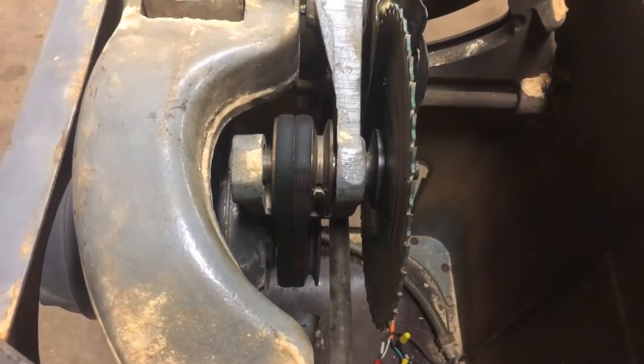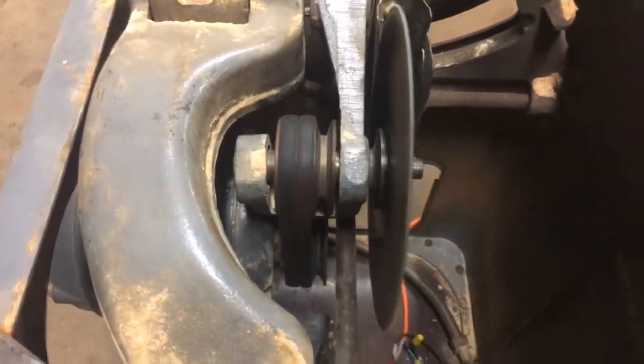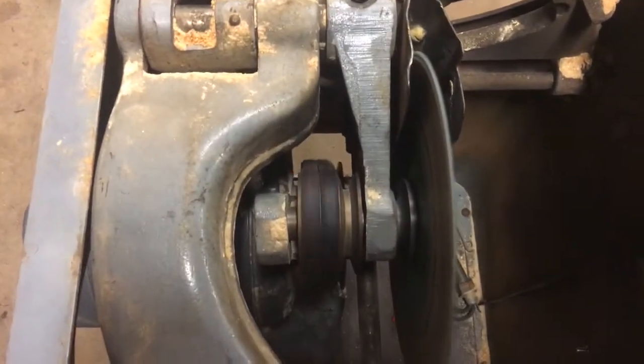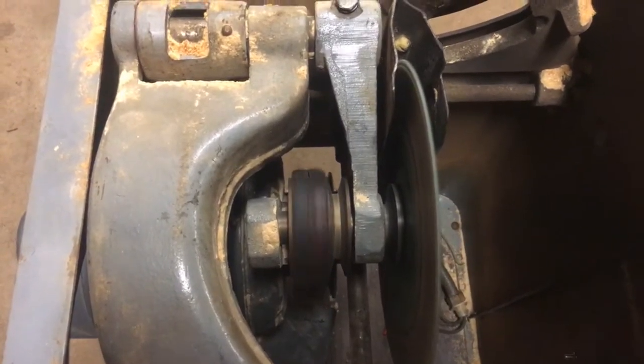Let me fire it back up — you'll see the belts jump because they don't bend real easy. You can kind of see them down there, they're hopping all over the place.